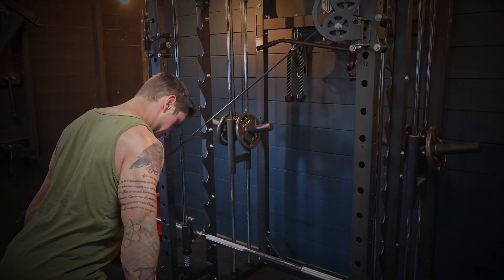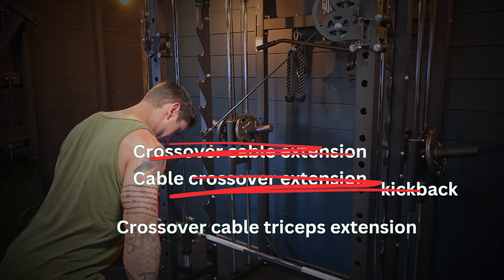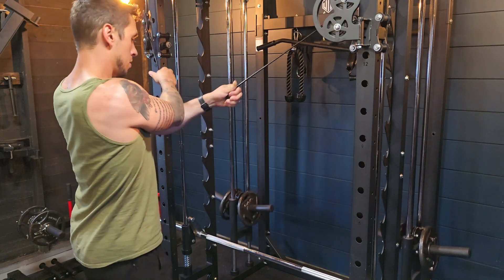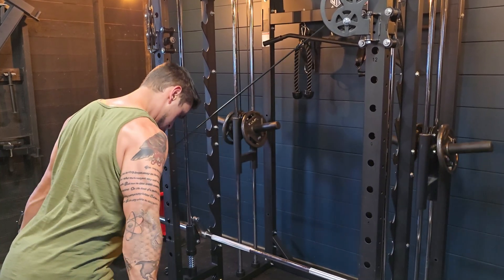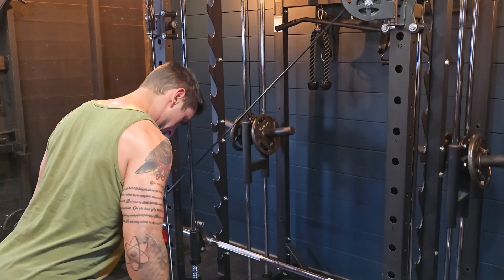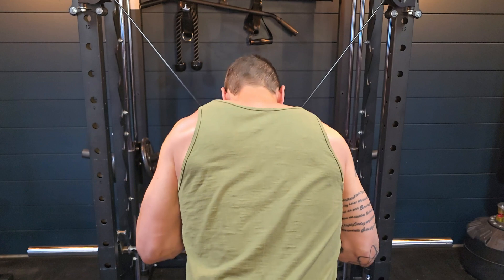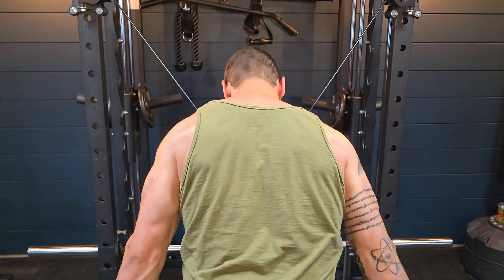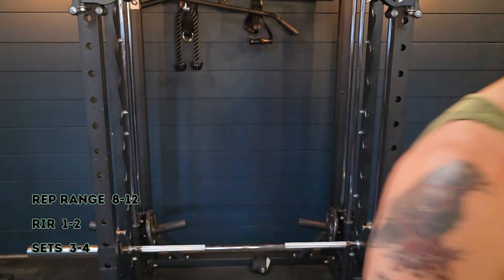Back to triceps — this exercise is a crossover cable extension, sometimes called a cable crossover extension kickback — call it whatever you want. I raise the cable machine to about shoulder height, cross my hands over without an attachment, and step back. Performing a tricep extension as my arms come across my body allows a full range of motion with a quality stretch throughout, and trains unilaterally — one side at a time. This means the opposite arm can't compensate for any weaknesses or imbalances, helping fix instabilities. Go light to start — it's tough but delivers a really deep burn on the triceps. Again, 8 to 12 reps, 1 to 2 reps shy of failure, 3 to 4 sets.